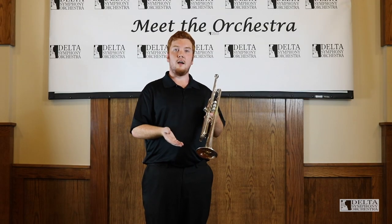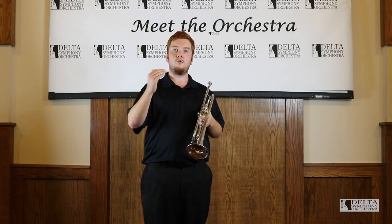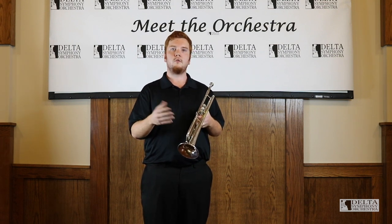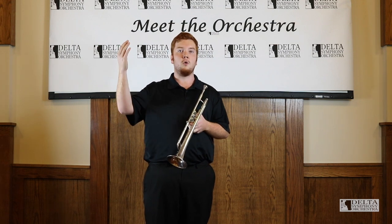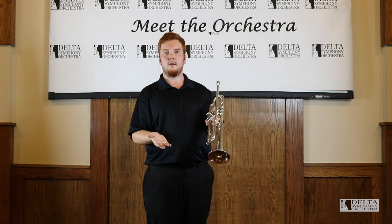The trumpet is the highest voice of the brass family. They cover about two octaves in most bands and orchestras, although in jazz bands you'll sometimes see three or more octaves. And now I'll demonstrate my full range on the trumpet.